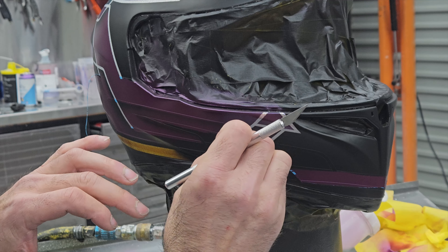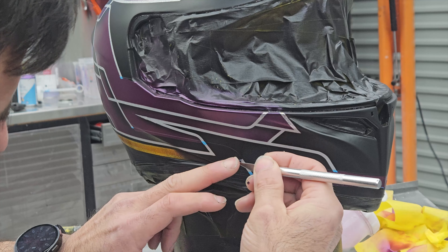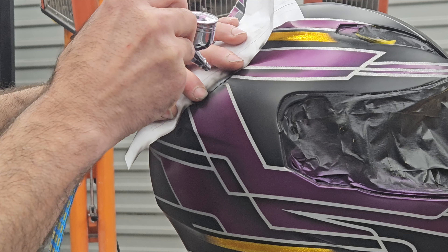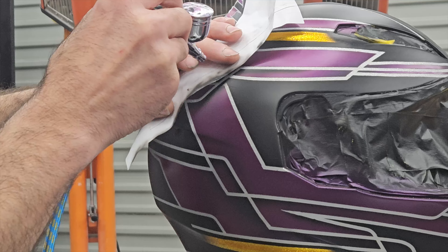Finally, it's time to peel off all that tape and reveal the silver flake. I'm also going to use the airbrush and create a few little shadows on some of those lines just for a better effect.